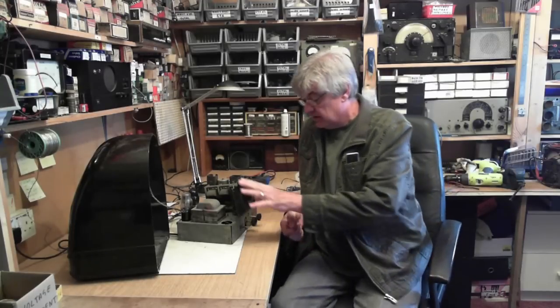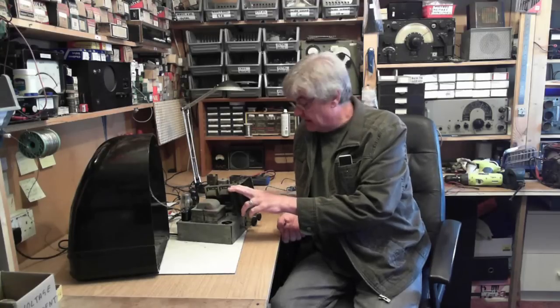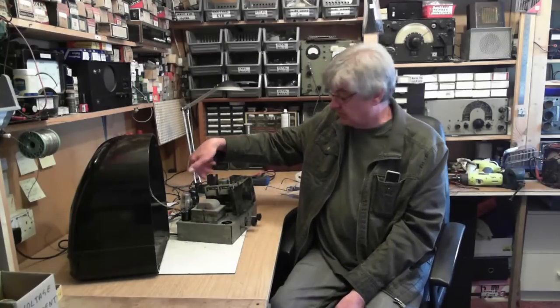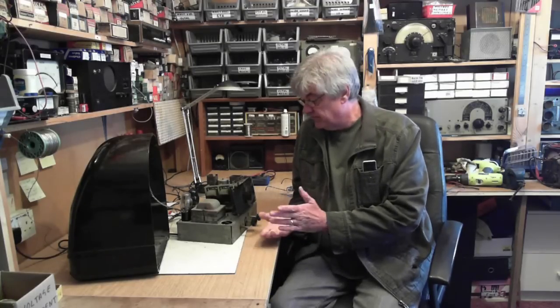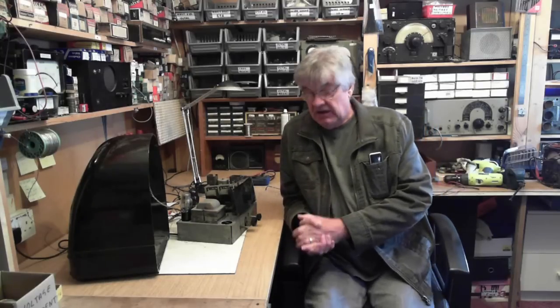The first of the weekly videos concerns a Philco radio that came in for repair — no circuit diagram, can't find one on the internet, don't know what the valve types are, numbers have been rubbed off by someone. Very distorted volume — how do you find the fault with no circuit and unknown valves? Where do you start? I've had a chat about that in the video.